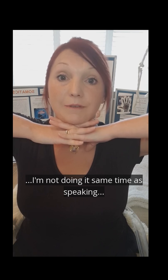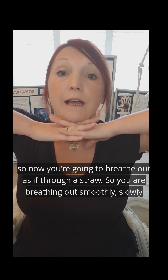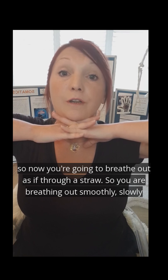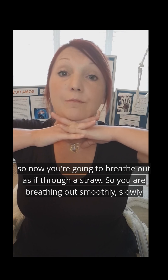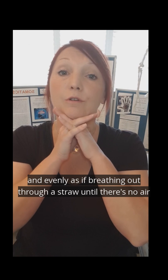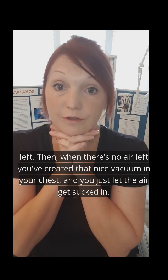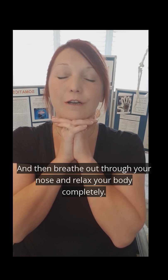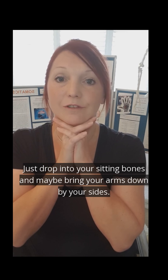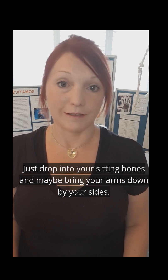Obviously I'm not doing it at the same time as speaking. So when you've breathed in, you're now going to breathe out as if through a straw — breathing out the air smoothly, slowly, evenly, as if through a straw until there's no air left. When there's no air left and you've created that nice vacuum, you will just then take in the air, and then breathe out through your nose and relax your body physically. Just drop into your chair, drop into your sitting bones, maybe bring your arms down by your sides.